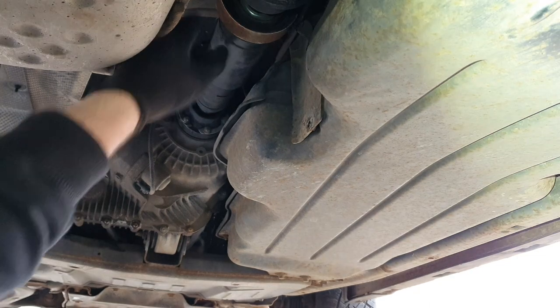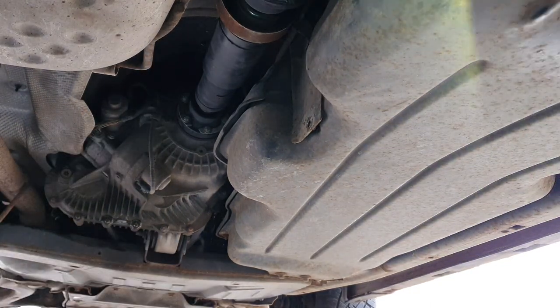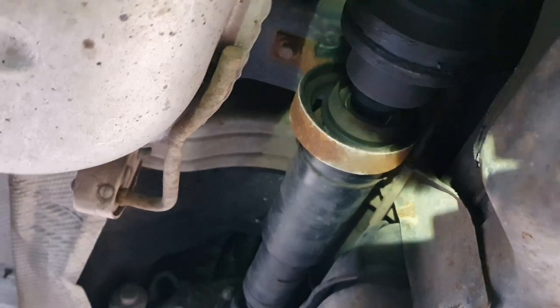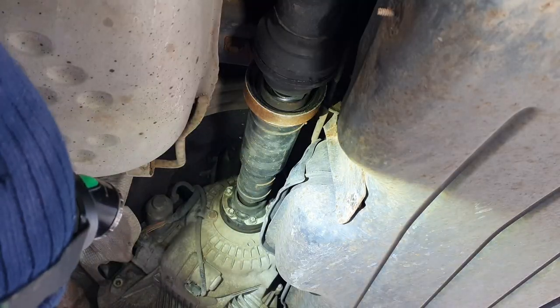We're here under the Discovery 3 and you can see the worn centre prop shaft bearing. It's clearly visible that the centre prop shaft bearing has become delaminated away from its housing. So let's crack on and get this removed.